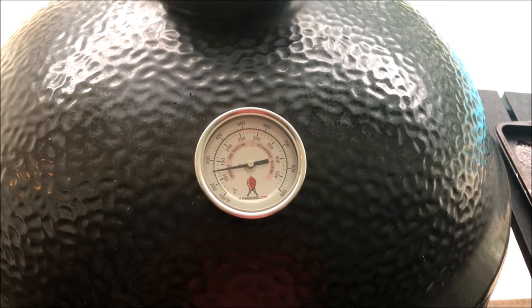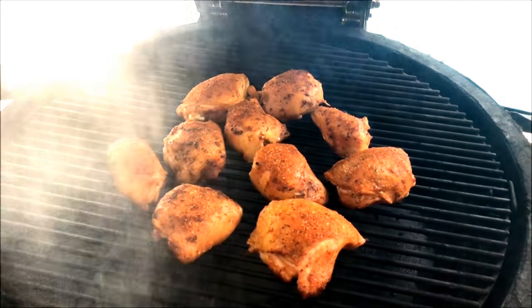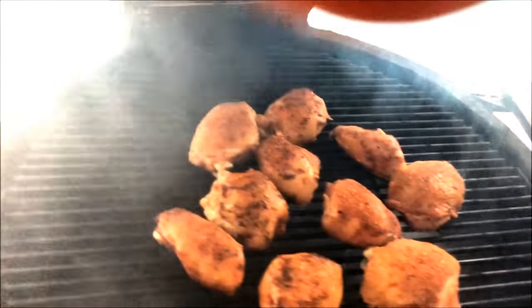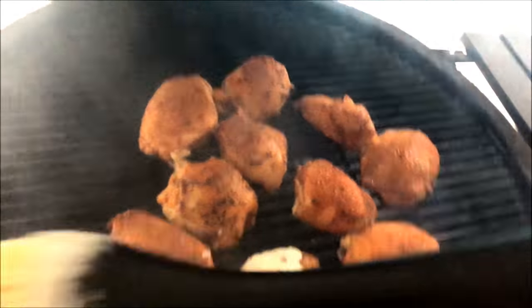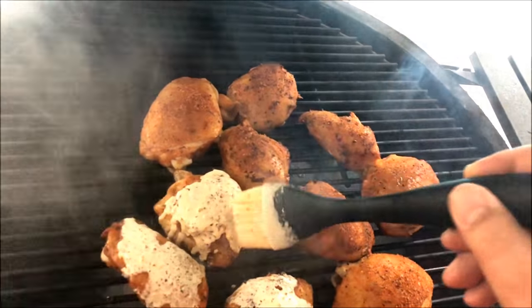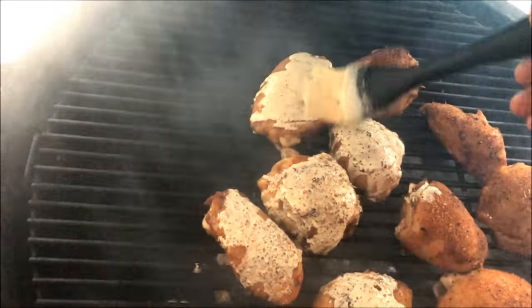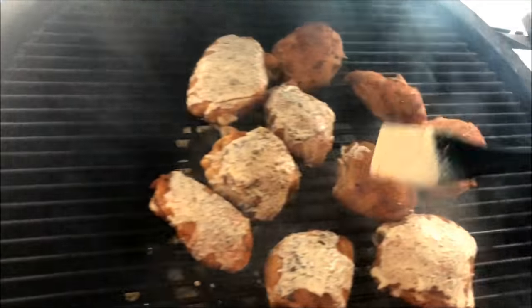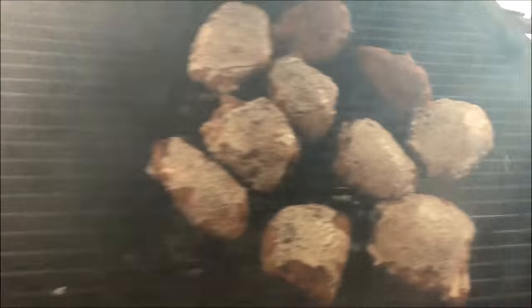It's been about 15 minutes and they're starting to get a little crispy. What I'm going to do now is put some of that Alabama white sauce on there — just paint it on a little bit to season it up some. It's going to drip a little and we'll put a little bit more on when it's done. Just putting it on there to get a little flavor to them, then we'll close the lid back up and let some more of that wood smoke get in there.